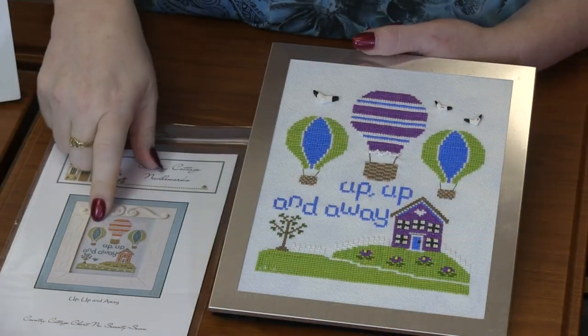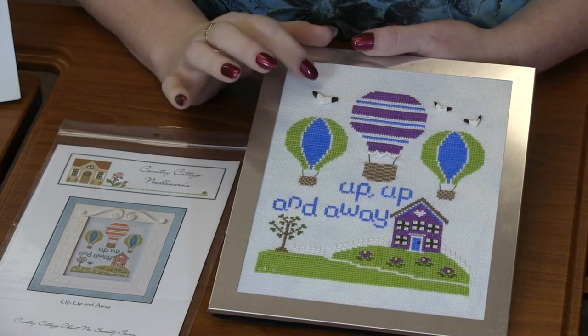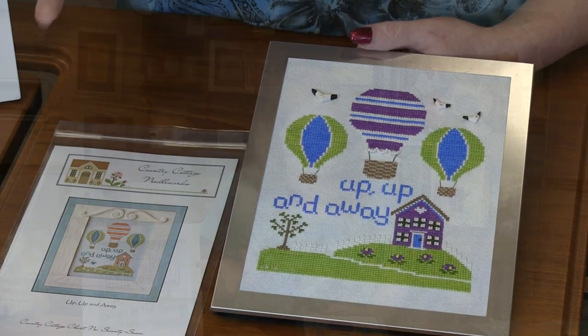Now in the pattern, there are clouds in the sky, and she switched them out to seagull buttons — how cute is that! I believe this is summer sky fabric, so the sky is already implied. I love the way this turned out. Just one little change by changing the color of the big balloon and the house totally made it her own.